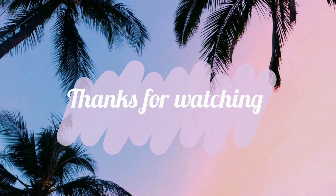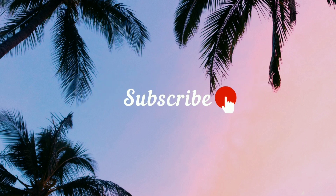I forgot to mention — did you like the video? Even if you didn't like it, give it a thumbs up or thumbs down. It helps either way.